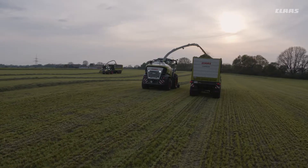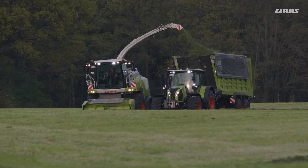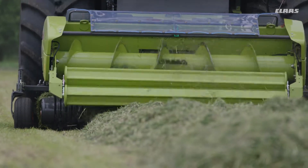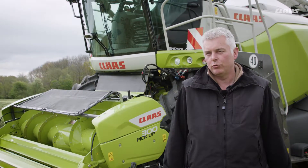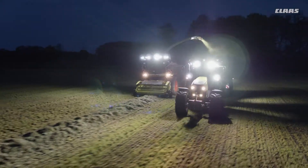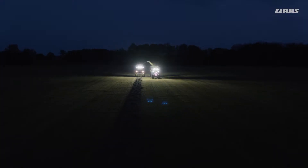The impressive list of reasons for choosing the new Pickup 3m and 3.8m models includes their excellent ability to adapt to the ground contour thanks to the suspended frame and active contour, their very even crop flow, high throughput, and very clean crop take-up.